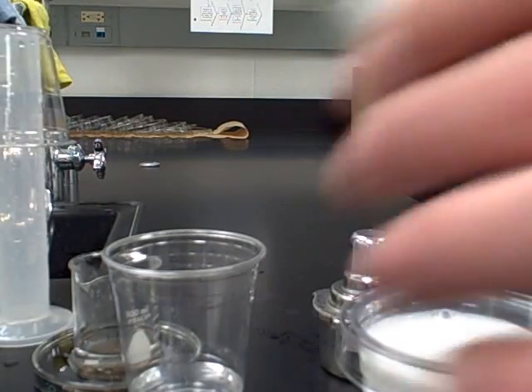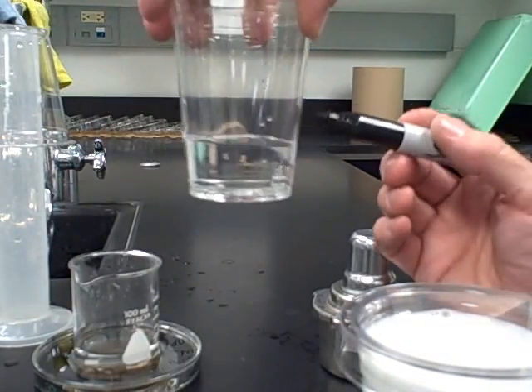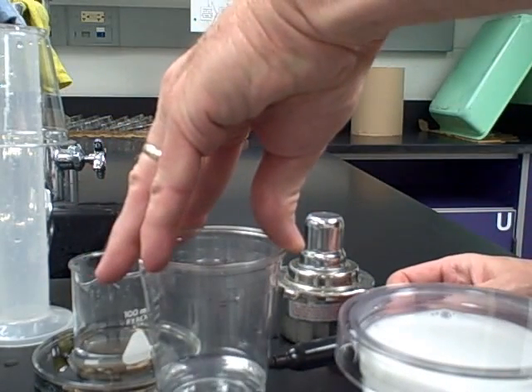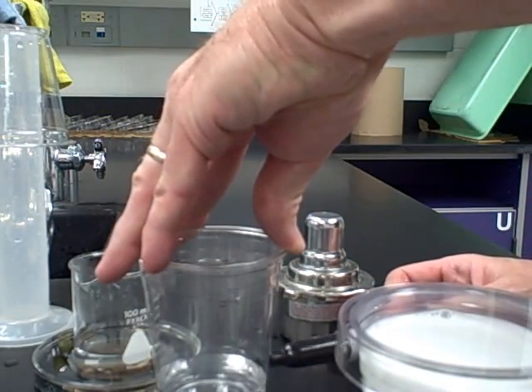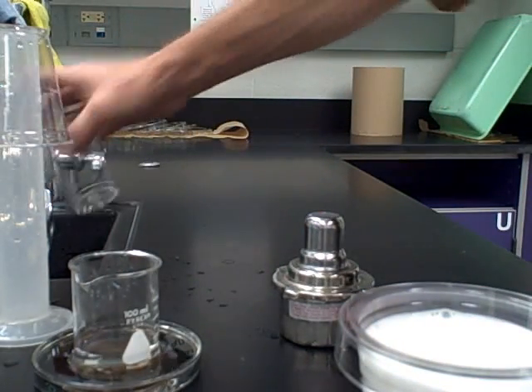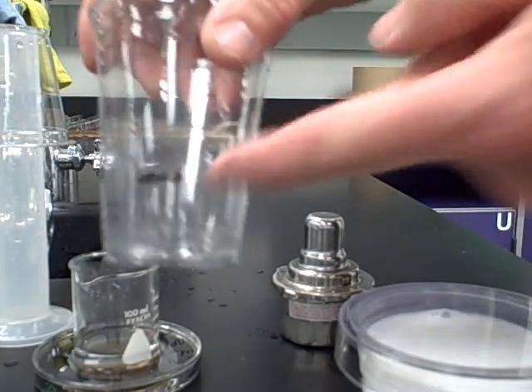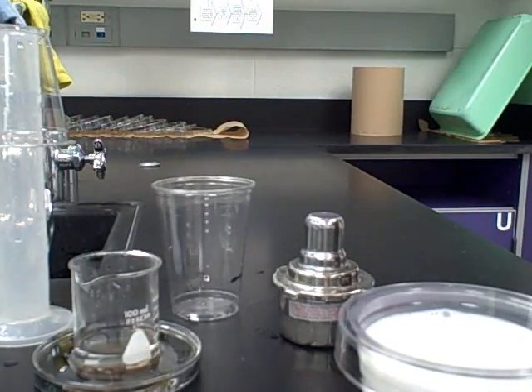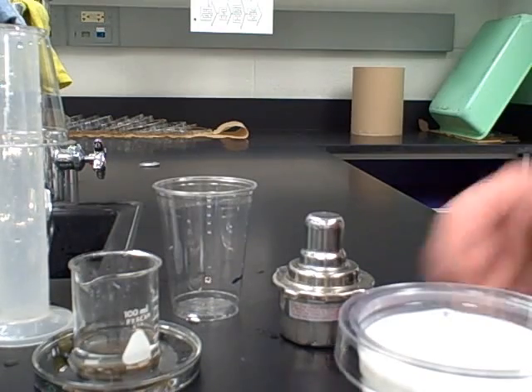Take your Sharpie and mark a line on the cup where the 60 milliliters comes to — leave it sitting on the table so it's level. Mark the line, then pour the water out. Now we know that mark represents about 60 milliliters of liquid.